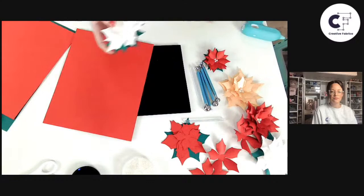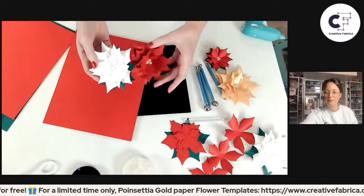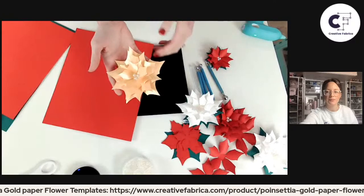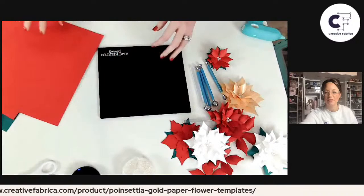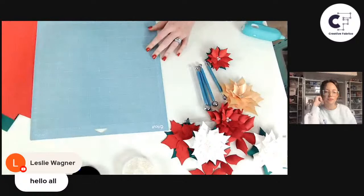You can make these poinsettias in any colors you want. Traditionally poinsettias are red, pink, or white, so that's what I recommend for a more traditional look — but you can do other colors too, like gold, which is really fun. As far as cutting goes, I'm using my Maker 3, but you could use any full-size Cricut machine, or even the Joy since it's small enough. I would use a light grip Cricut mat.